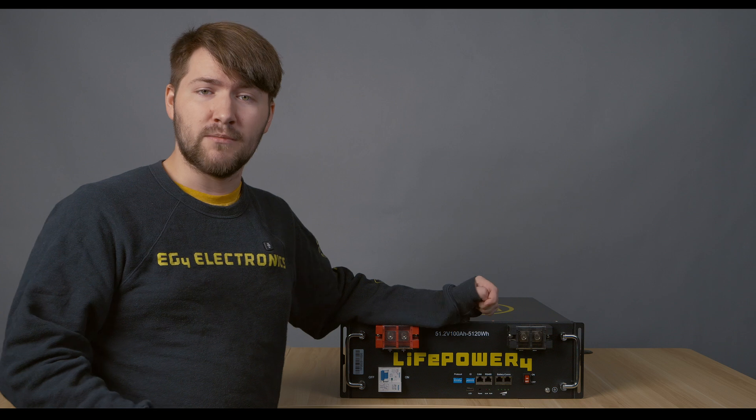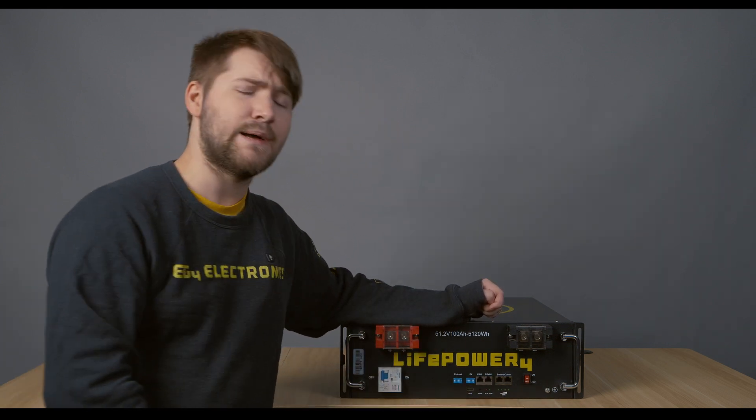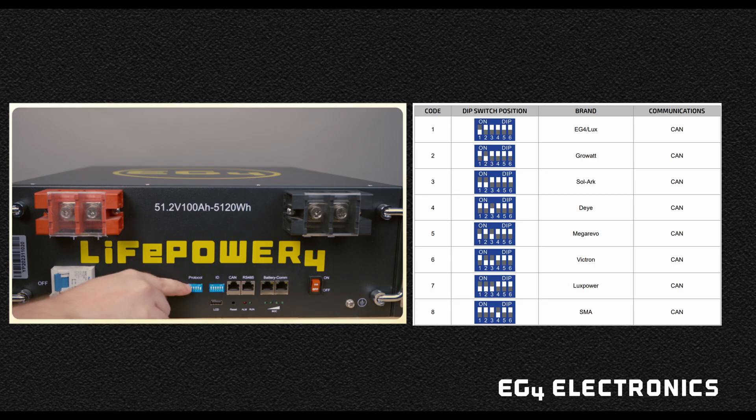You also want to make sure that your master battery has your protocol set. So, for example, if you're communicating with the EG4 18kpv, you want to make sure dip switch one is set to down so that you have that EG4 protocol locked and loaded.